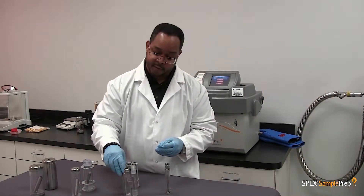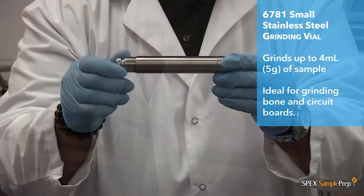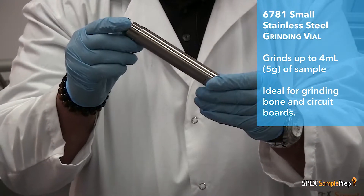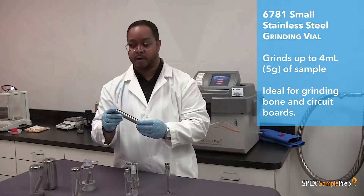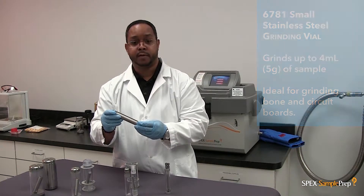Another option for this vial size is an all-steel vial. It consists of two steel end plugs, a steel cylinder, and a steel impactor. This is used to grind harder samples like bone and also computer boards.